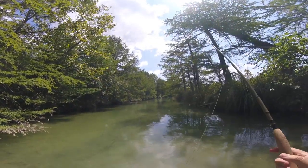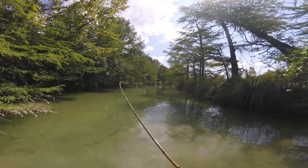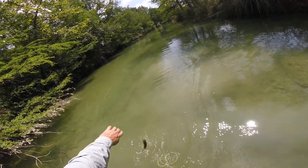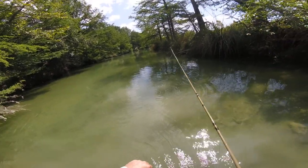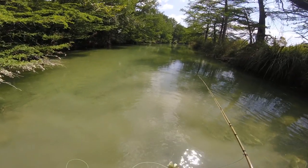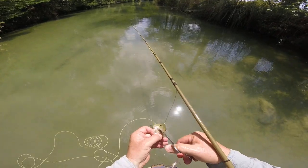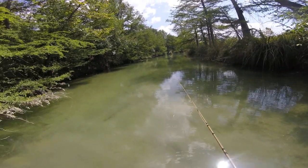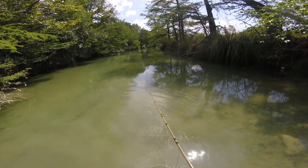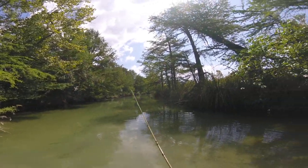Let's go! There it is — a little Guadalupe on a four weight. This is absolutely the simplest fly right now. Look at all of them, they're all coming out at me after that.